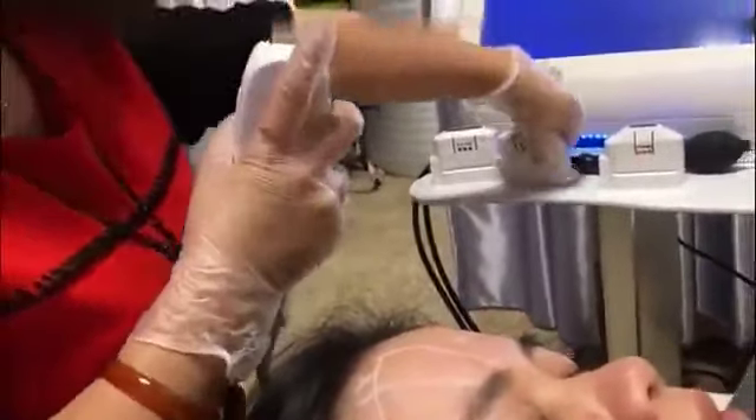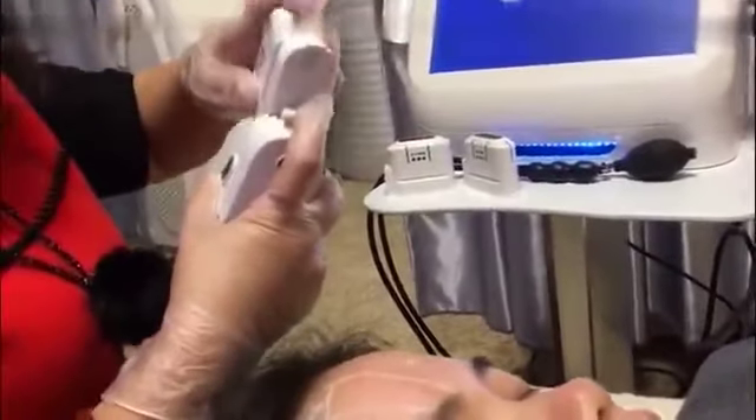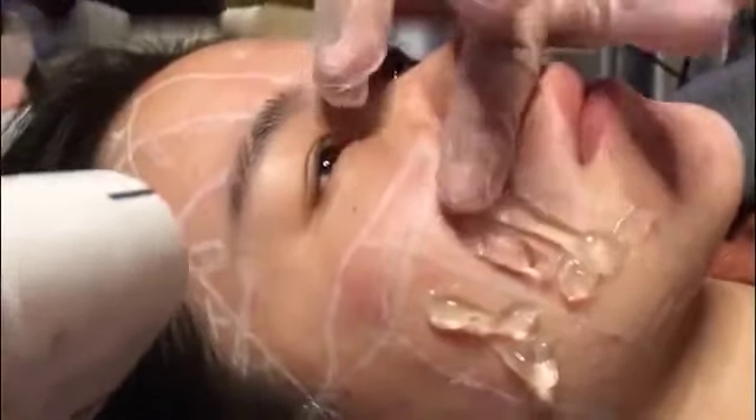The 3mm cartridge can treat the jaw, face, and forehead. After completing the 3mm cartridge treatment, change to the 1.5mm cartridge, which can treat the jaw, face, forehead, and also the area around the eyes. Ask the customer to open her eyes during treatment around the eye area. Use a finger to lift the muscle, then shoot carefully. When treating the outer corner of the eyes, lift the muscle upward before shooting. That completes the facial HIFU treatment.